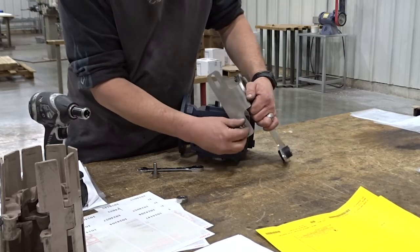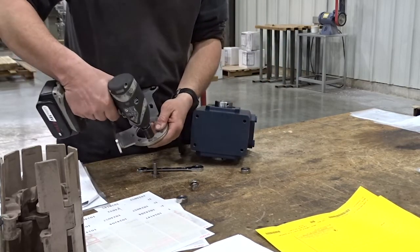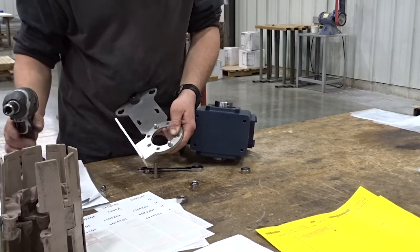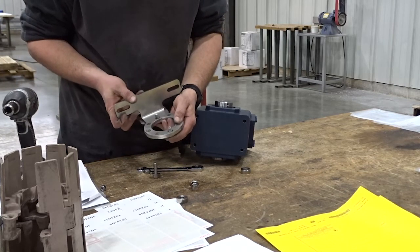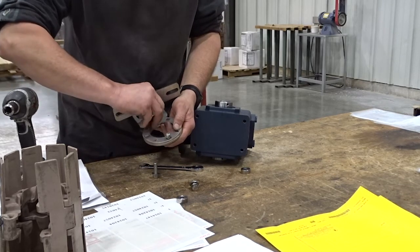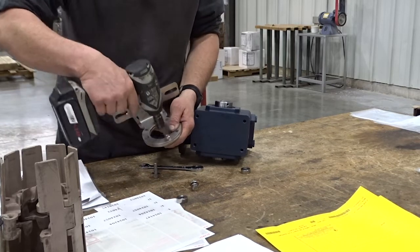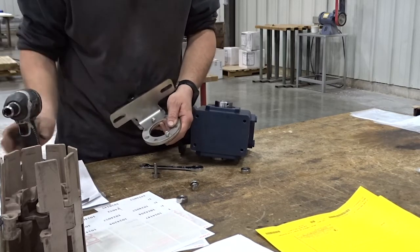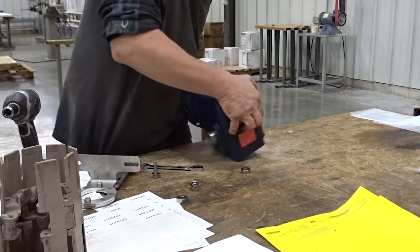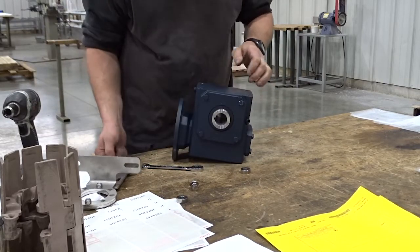A torque arm consists of two parts: an L-shaped part and a straight part. We'll want to unbolt the L-shaped part from the straight part and rotate the L portion 90 degrees. Consider your orientation and know what you want to do, then figure out where the torque arm should be mounted so we can reassemble it onto the reducer.